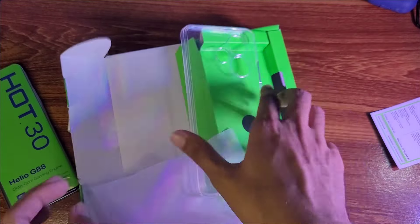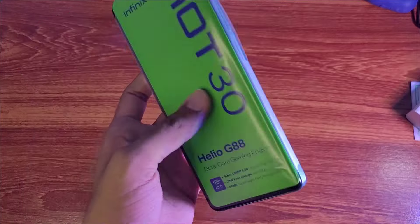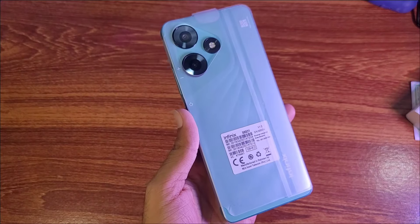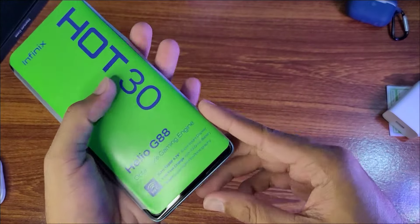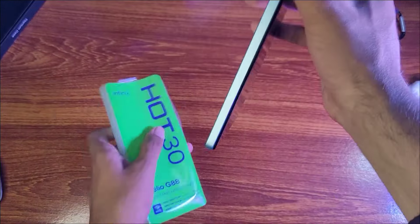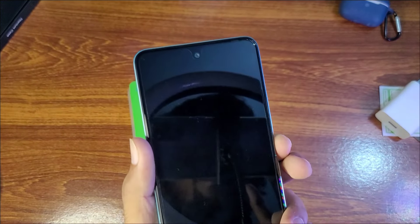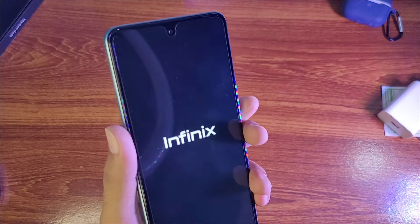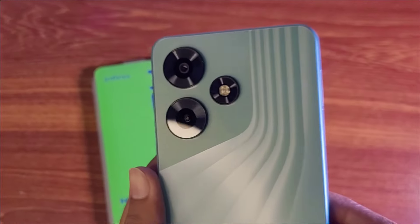We also have a screen protector in the box. Looking at the first impression, on the back side we have a green color. The screen protector is pre-applied on the front. On the back side we have an LED flashlight.